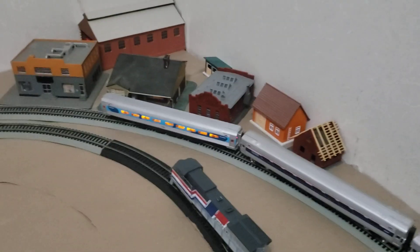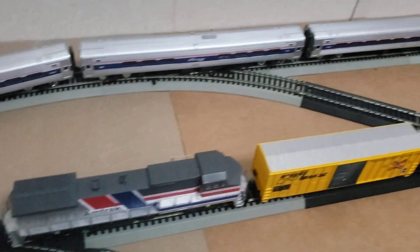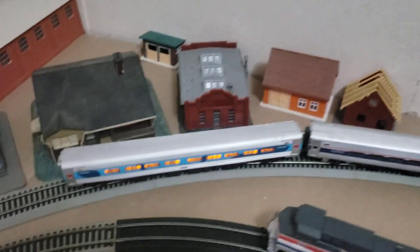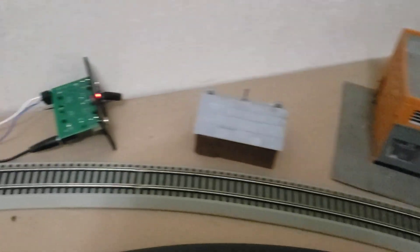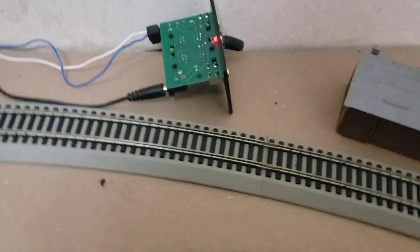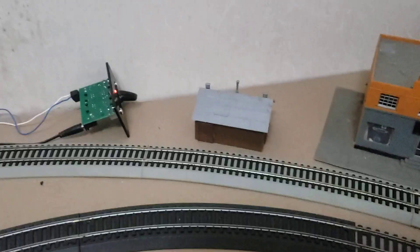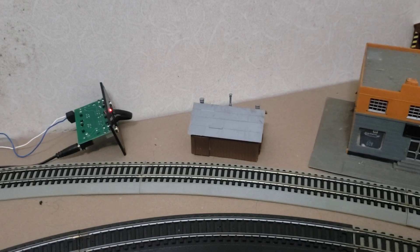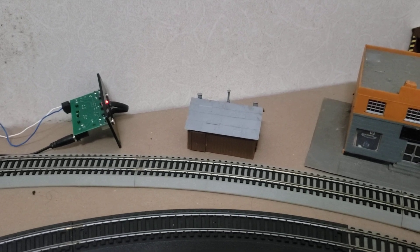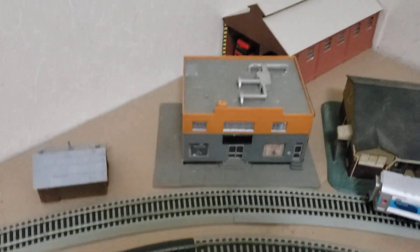Coming over here to the town, I just have a random Amtrak freight train for no apparent reason at all — it's just what's on there right now. Here we can see the NCE faceplate. All I have is a power cab, and I'm hoping that's enough. Or I might switch to Digitrax and get a digital command station and a DB150. I don't know yet — I'll figure that out at some point.